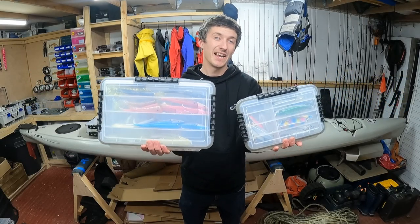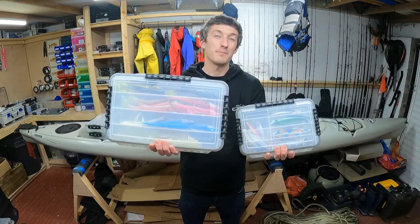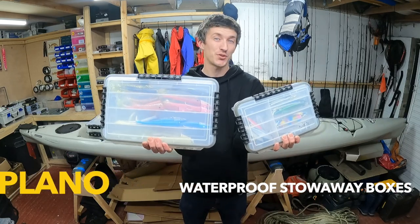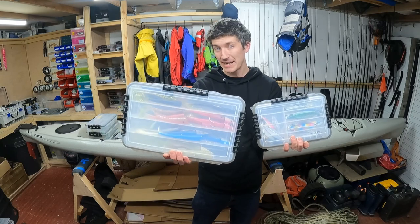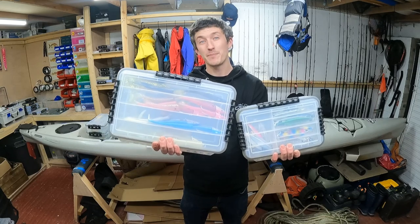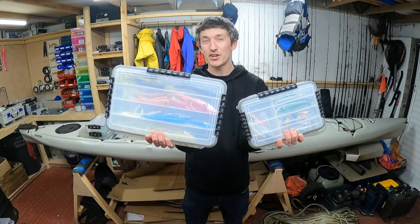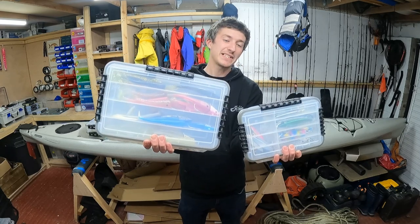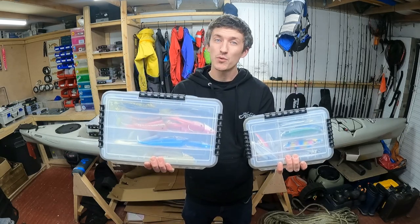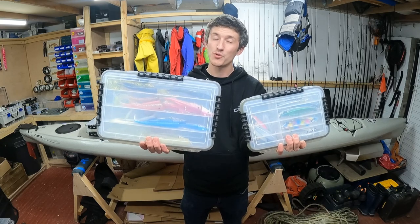Hi guys, it's Cornish Kayak Angler and these are my favorite tackle boxes. They're the Plano waterproof stowaway boxes and I absolutely love these for storing my lures and terminal tackle when I'm out on the boat or kayak fishing, from the shore, and also for keeping my gear nice and organized here in the garage. In today's video I'm going to have a look at why I really rate these, look at the features, the different sizes available, and show you what I'm using them for.